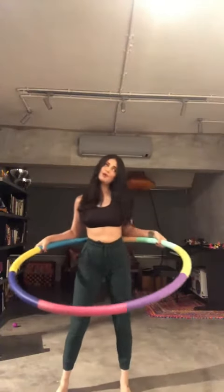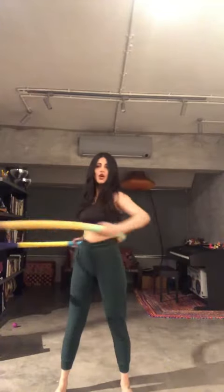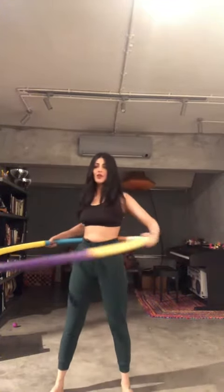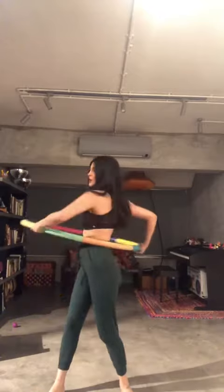Here is a hula hoop tutorial. Place the hula hoop against the small of your back, then you want to launch it off with this motion — kind of like playing golf, which I've never played, or throwing a punch, which I have. You want to launch it off of your right waist.